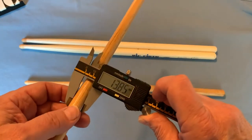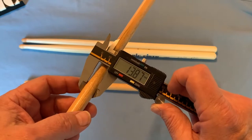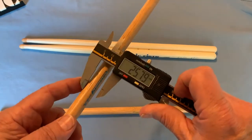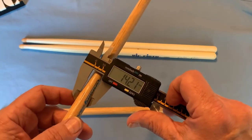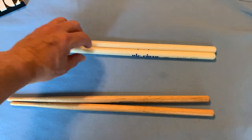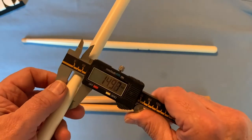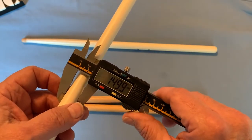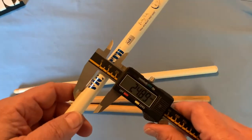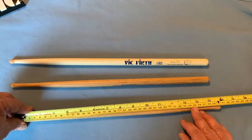If we measure them, we'll see that the Ludwig stick is around 14mm in diameter. Also we can see that they're not exactly the same — across several of my sticks there's some variance. And if we look at the Vic Firth stick, it's not 14mm in diameter, it's very near 15mm in diameter. There's a bit of variation in the Vic Firth sticks as well, about a tenth of a millimeter between them.